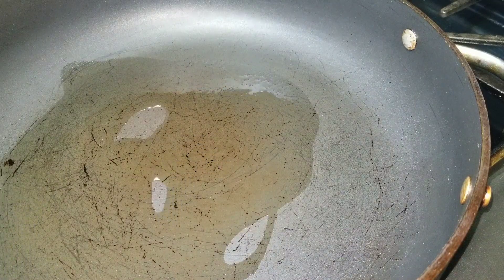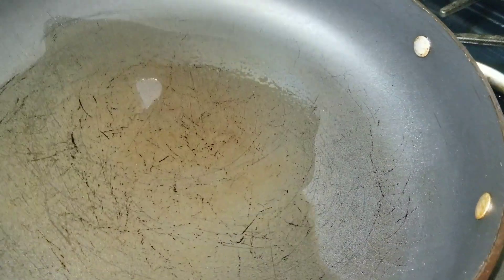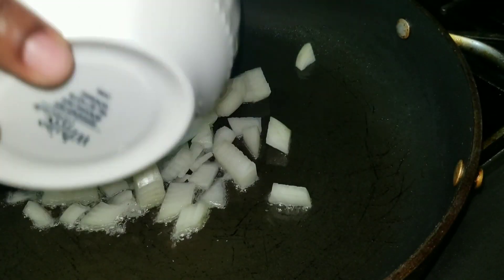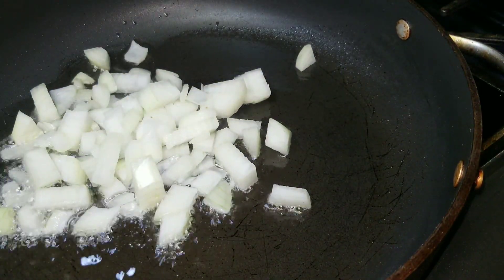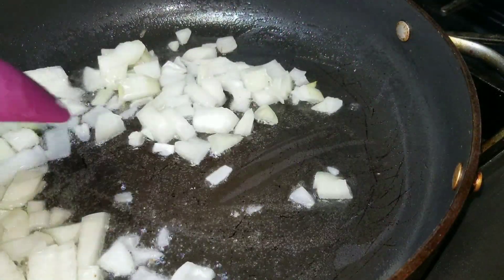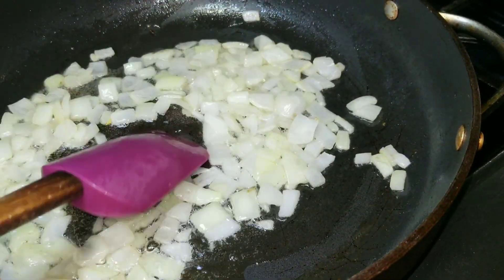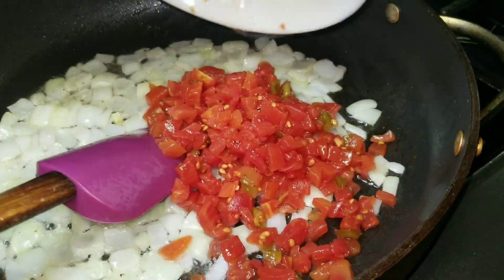I also have some crushed red peppers because I like a little bit of heat in my food. On my pan on medium high, I added three tablespoons of oil — I was about to say olive oil but it was just regular oil — and I added my onions. I cooked them for about 30 to 45 seconds until they're soft, just stirring them up a little bit.